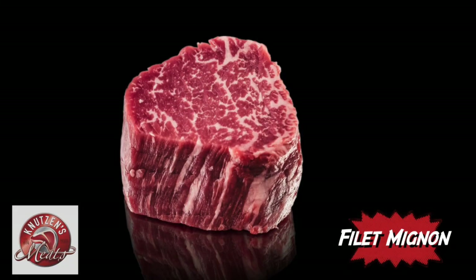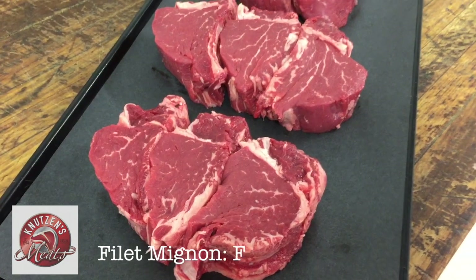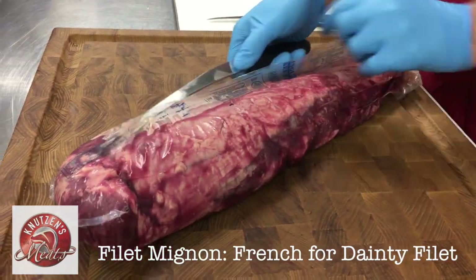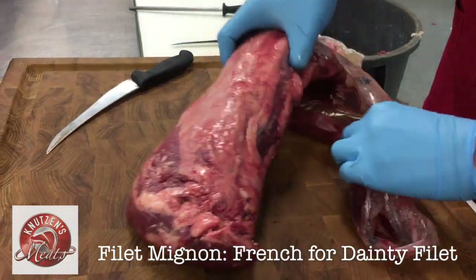Did you say filet mignon? Yes, filet mignon. This is French for 'dainty filet,' and here today at Canute's Meats we're going to be cutting up a whole filet mignon just how we would for our meat case.